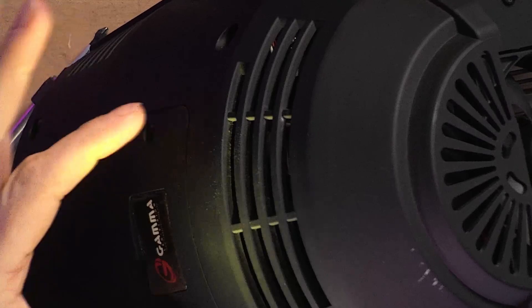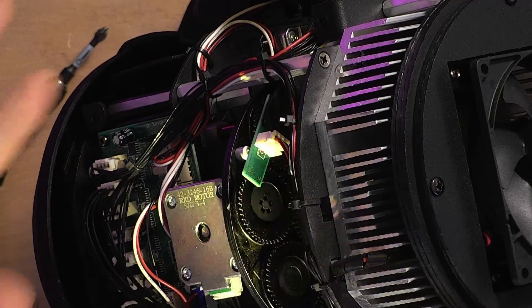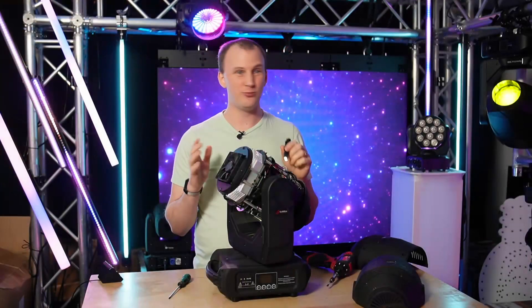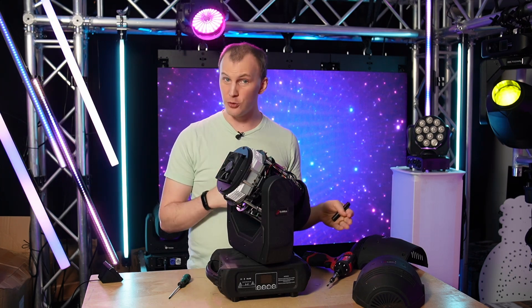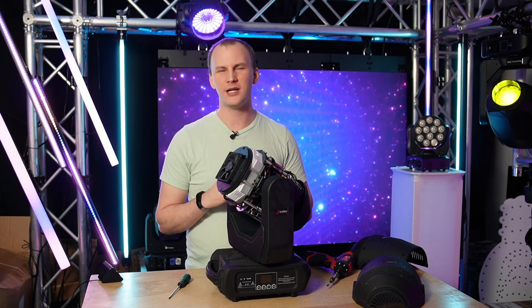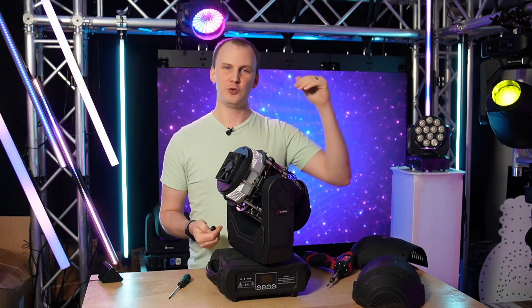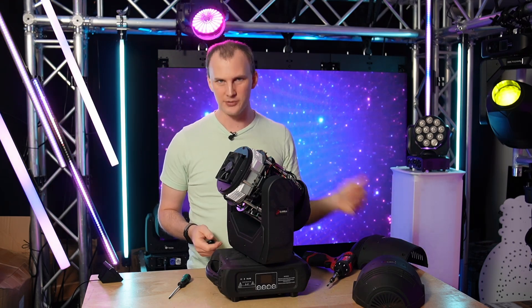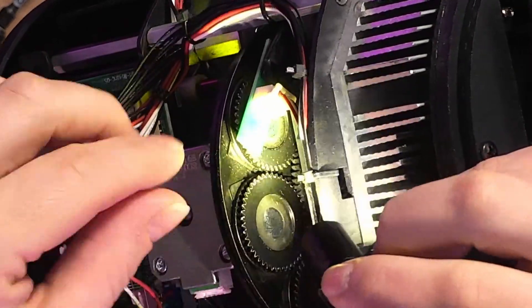If you have the flap on the cover, you can remove it and get to these gears, but in my opinion it's way easier to just take the whole cover off. So what you're going to do is find the gobo you want to replace. When replacing gobos, a couple of really important things: sometimes people are replacing multiples at once. Get in the habit of only removing one gobo carrier at a time and putting it back in if at all possible.